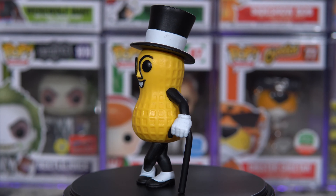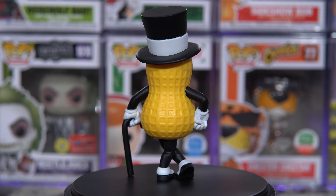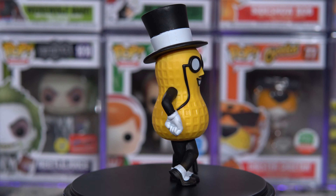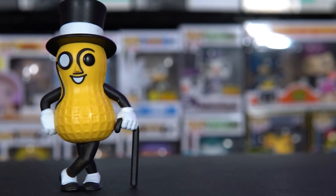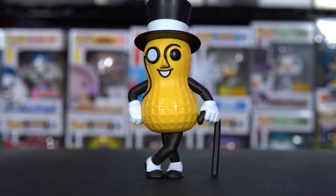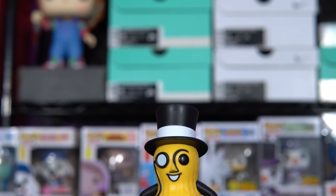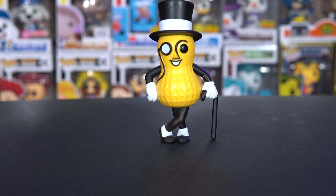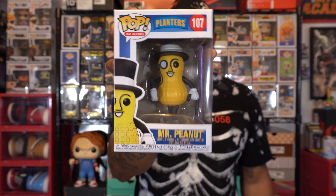Let's get back to the video — congratulations again to the winner. Without further ado, let's get a detailed look and review of Planters Mr. Peanut. Here's Mr. Peanut back in his box and this is icon number 107.